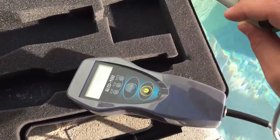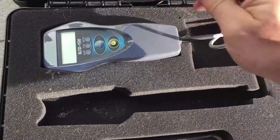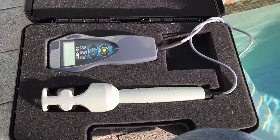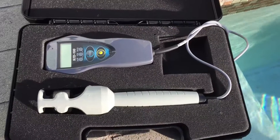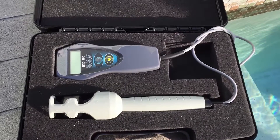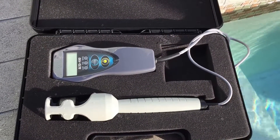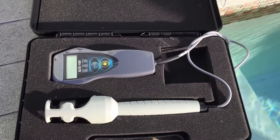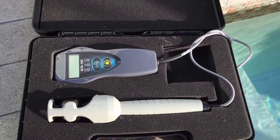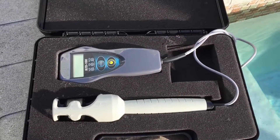Now a little bit about salt pools. This client is a new client — I took them over two weeks ago and the panel is saying high salt. The first thing I do is clean the salt cell, which generally you clean it when it says low salt, because that usually means there's high calcium buildup on the plates. But I went ahead and cleaned it anyway to do due diligence, and the panel still said really high salt. So I put this meter in the water and confirmed it was at 4500 parts per million of salt.